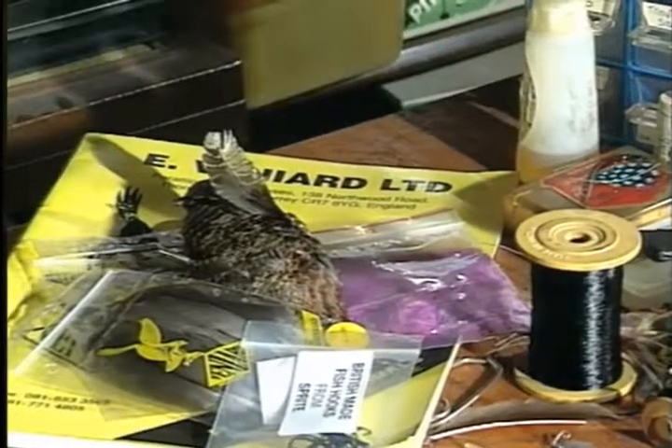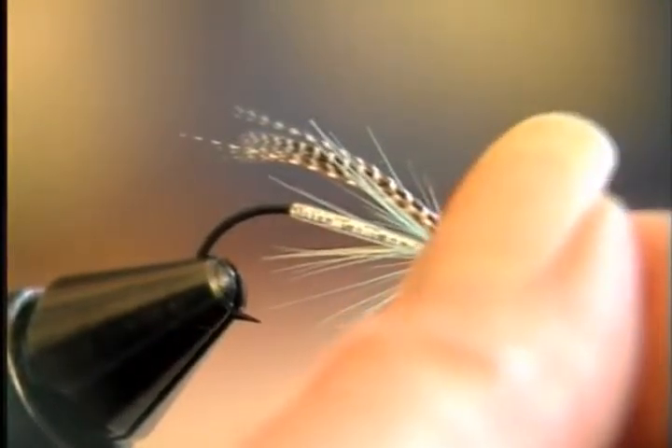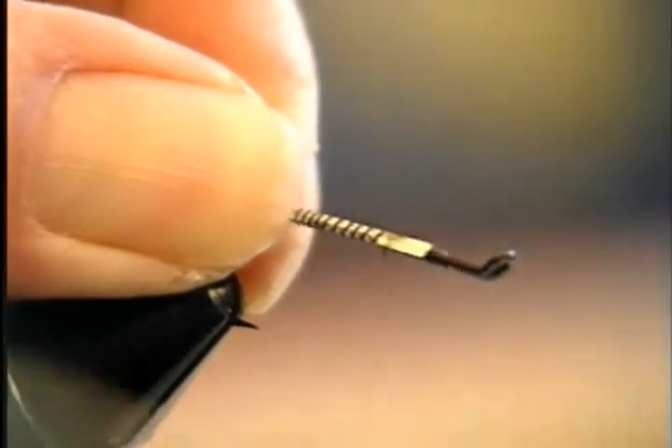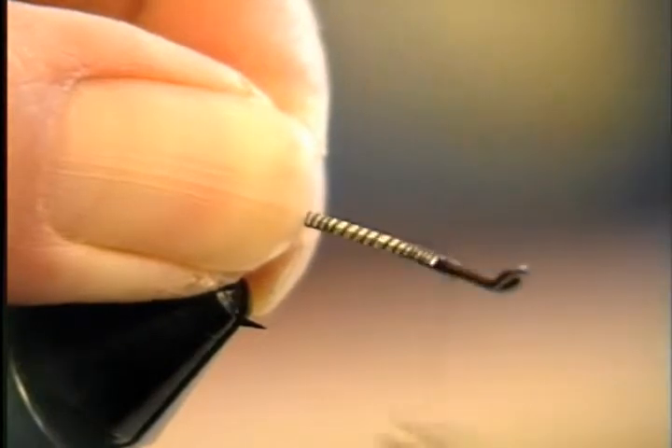There are a lot of different lures, and some are made different ways. This is one of the simplest ones, it's called the Medicine. It's one of Falkus' flies - it's more or less a teal blue and silver, but his style is very, very lightly dressed, very thin body.